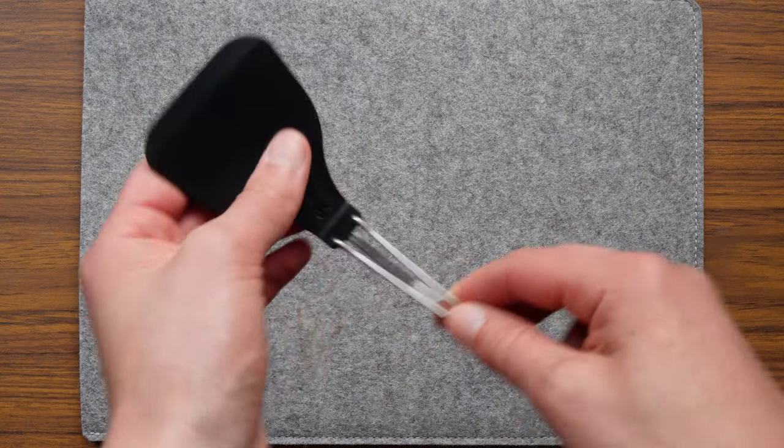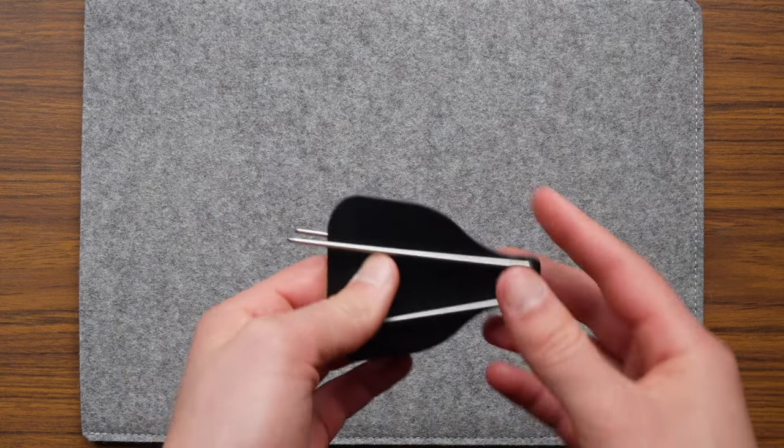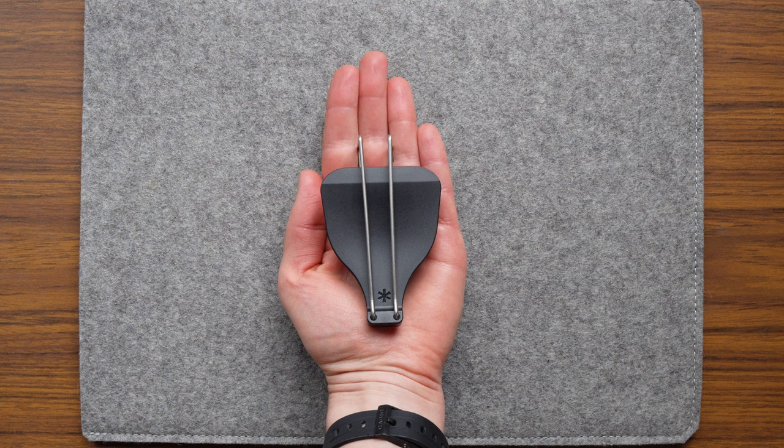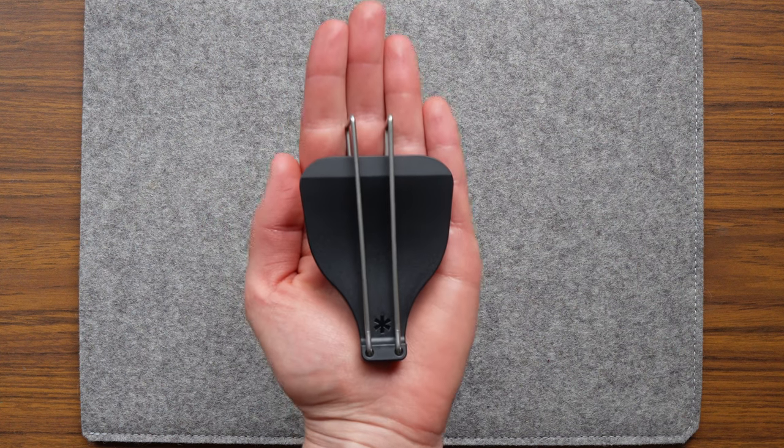It turns out that this handle was a total curveball, and it works fabulously. When it's in the closed position, it's super compact and can easily fit inside one of my nesting cooking systems.